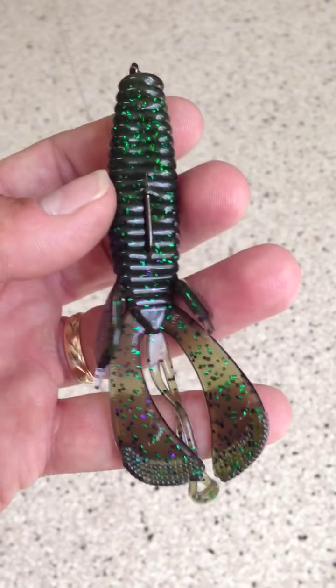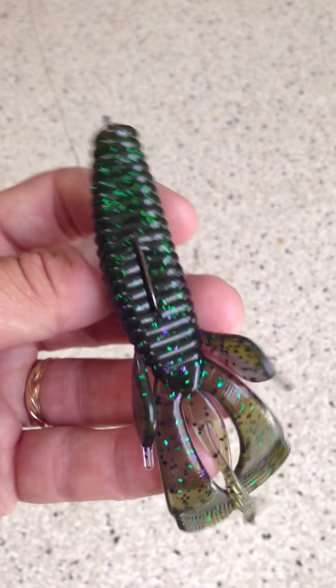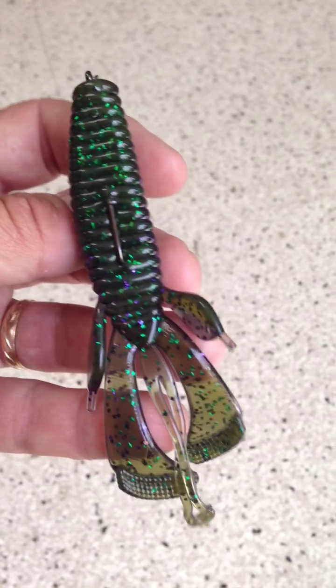Those flappers flap so beautifully, make a lot of turbulence in the water. I had this Texas rig the other day. Right now I'm going to just rig it like this. I'm going to want to pull it through some weeds, which is perfect.